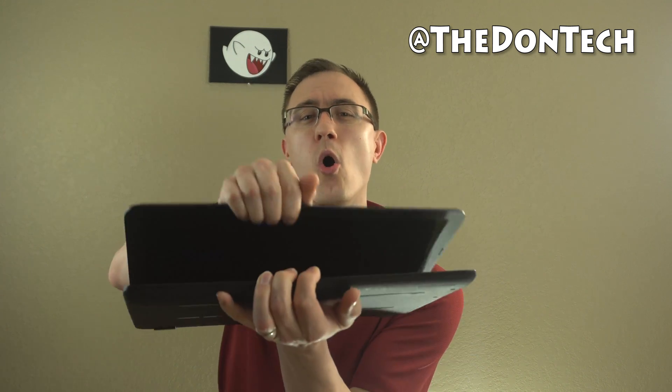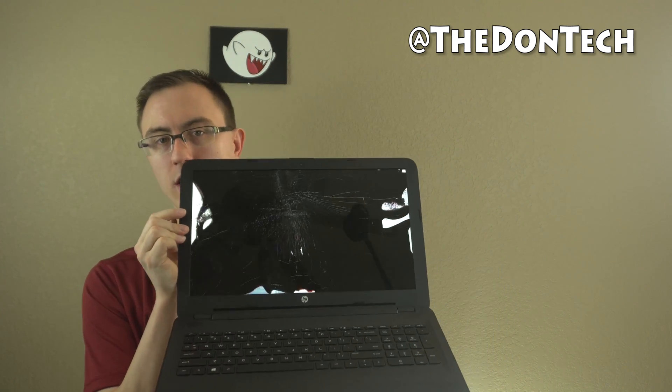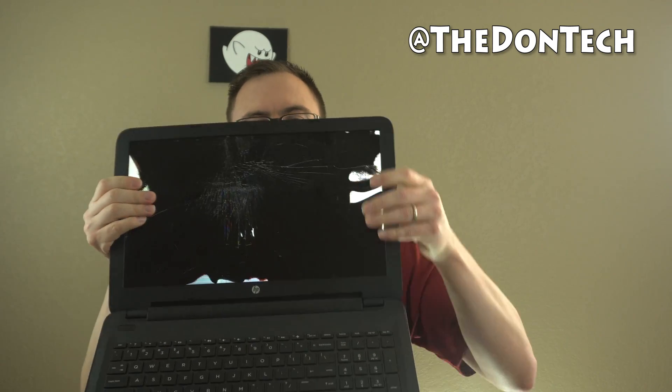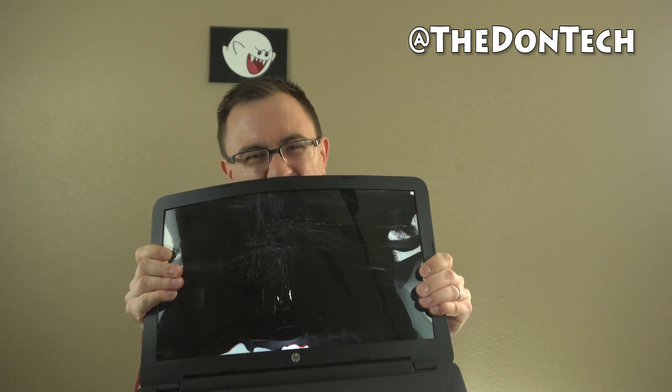What I've got here is an HP computer as an example. A lot of people will open it up like crazy, and when you open it up really hard, what do you get? You get a cracked screen. People will hold onto the laptop like this and try to pinch it when they open it — they'll do all this crazy stuff.